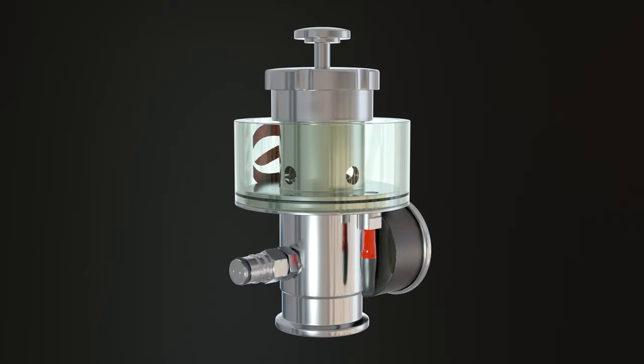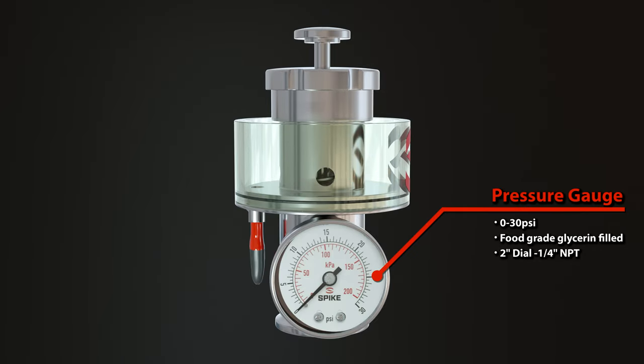Let's have a look at this without my hands getting in the way. It has a 2-inch glycerin-filled pressure gauge that goes from 0 to 30 psi, although this pressure relief valve goes to 15 psi.